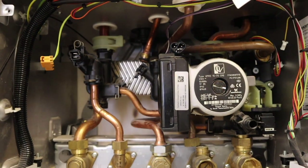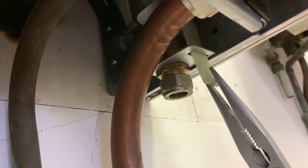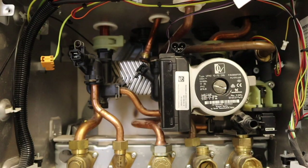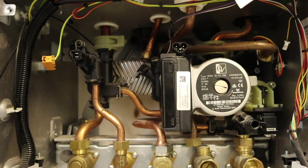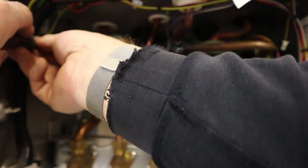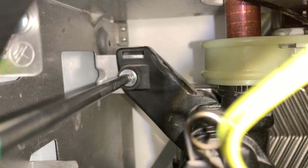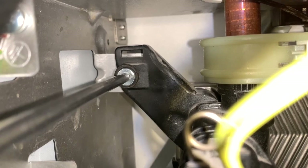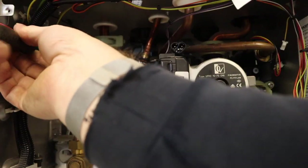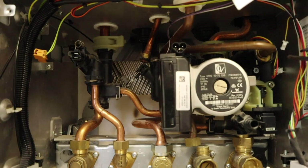Next thing we need to go and release the pressure relief valve connection, so that's down. Then the next thing we need to do is undo the two securing screws which hold in the hydro block — so it's one here, and then we need to do the one on the other side here.